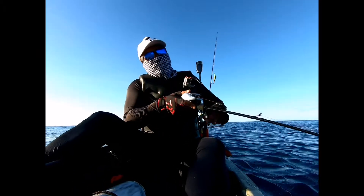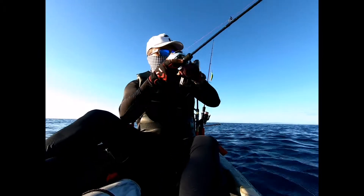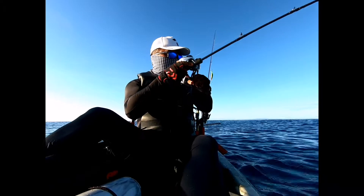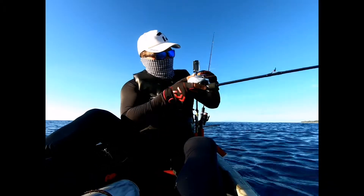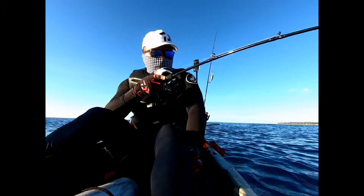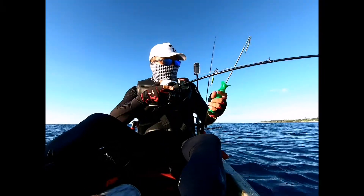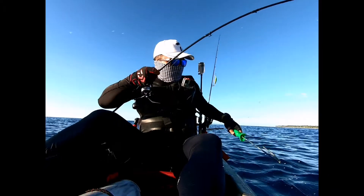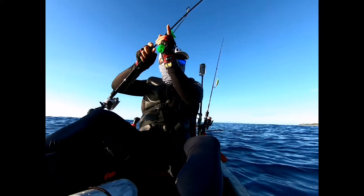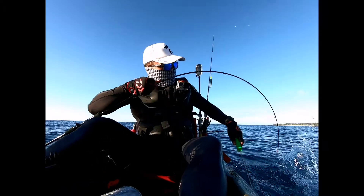I just hope God will bless me with this fish. Emperor fish! So strong.